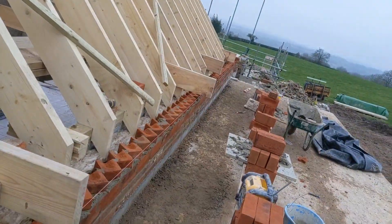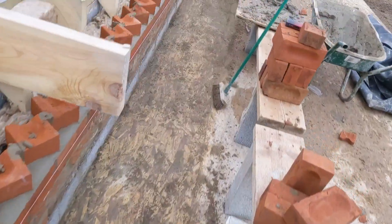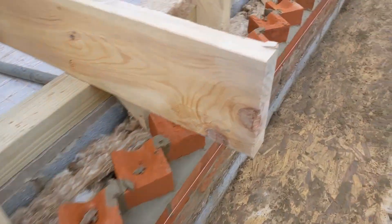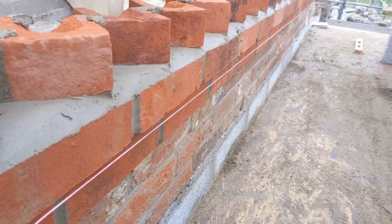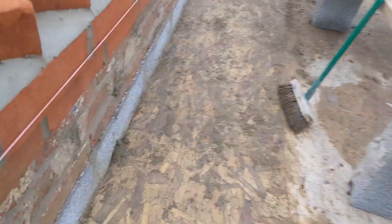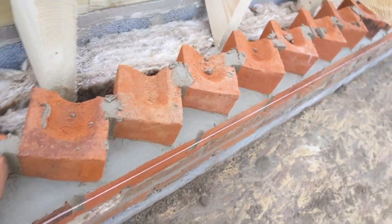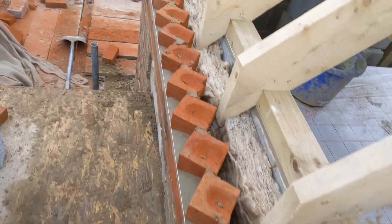Quarter to one now - started at 5 to 12, so almost a full hour of this pointing. It's not too far off done. This section here I've titivated nice and smooth. Doesn't need to go over the wet stuff down there. If anyone knows a quicker way of pointing these off, please let me know - that's the most time consuming part.